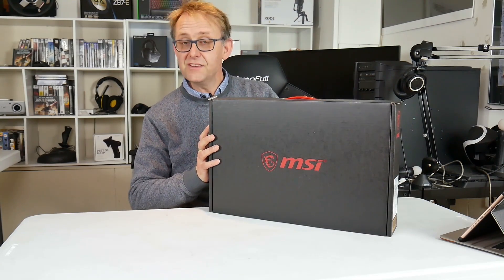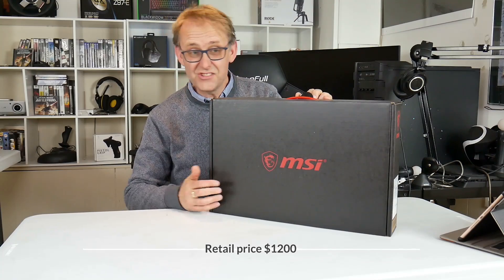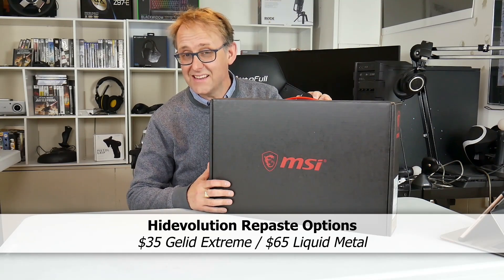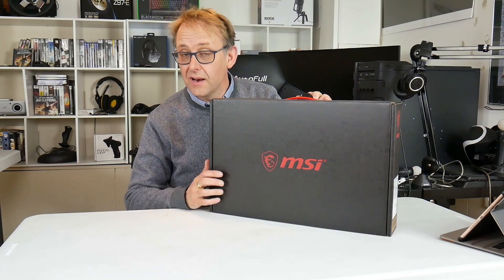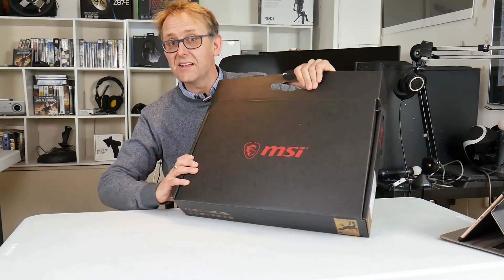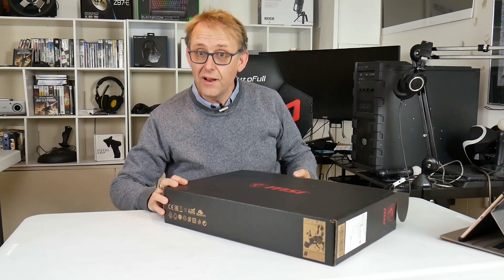This retails from HID Evolution for $1,200. Since it just came out they wanted to get it to me as soon as possible, so they haven't repasted it. Normally they would do a repaste, which is certainly worthwhile on many laptops. I'm not sure how hot this i7-9750H CPU will actually get, but I'll be doing that testing and comparing it to the 8750H. Even for stock paste setups like this, they open it up and make sure everything is okay, which is great compared to buying from Amazon where you're taking pot luck.